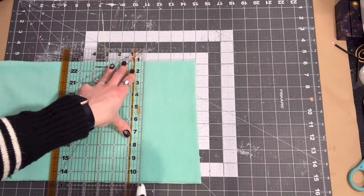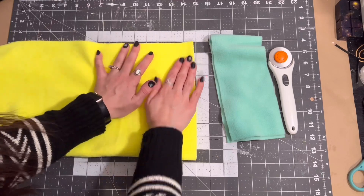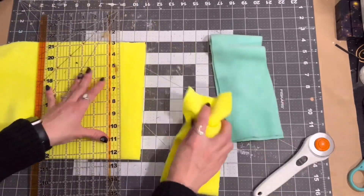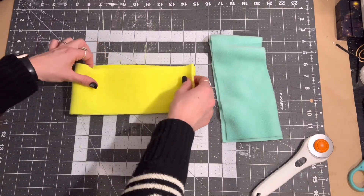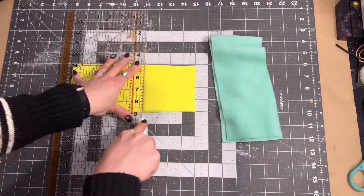Moving right along to the extra pieces for the mat, we are going to be cutting out some squares from the fleece to make this design right here. I did five individual squares so that they can lap over each other so that food can go in the bottom of them and in between the flaps.